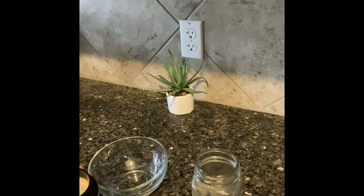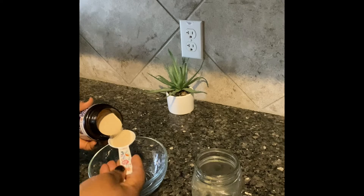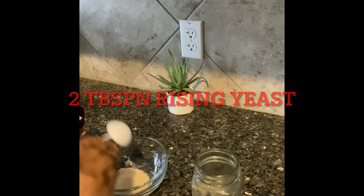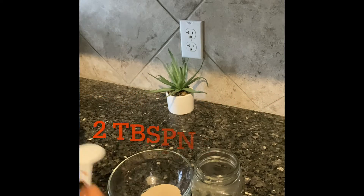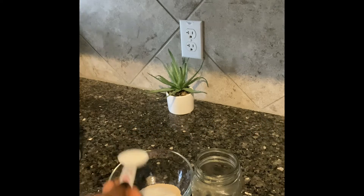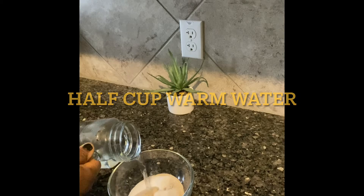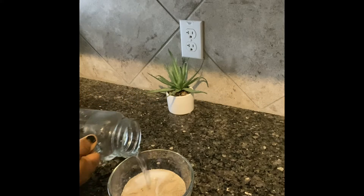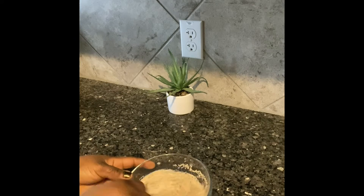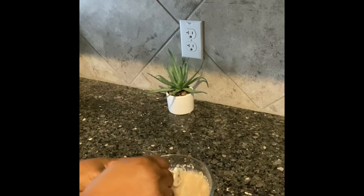For a start, I'm going to be preparing my yeast. I'm using instant self-rising yeast. I'll put two tablespoons of yeast in a clean bowl and add two tablespoons of sugar, because yeast needs sugar and warm water in order to rise. I'll add the warm water into the bowl with the yeast and sugar, mix it together, and set it aside to rise.